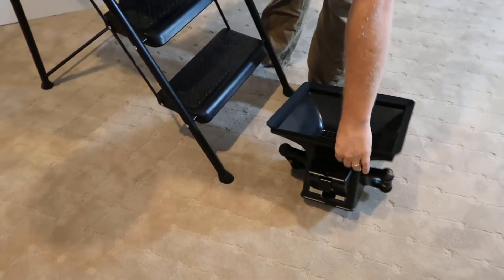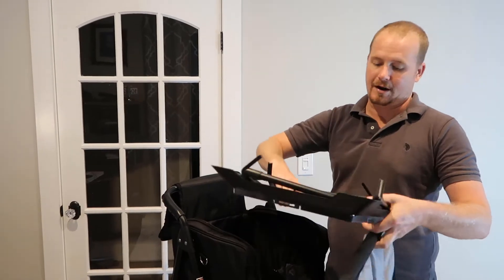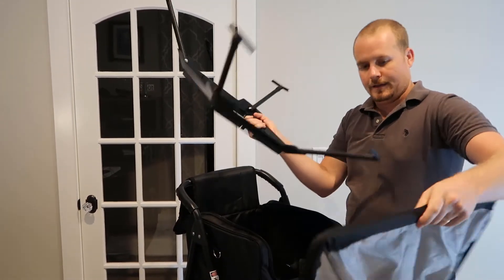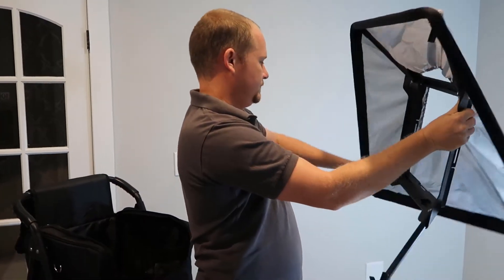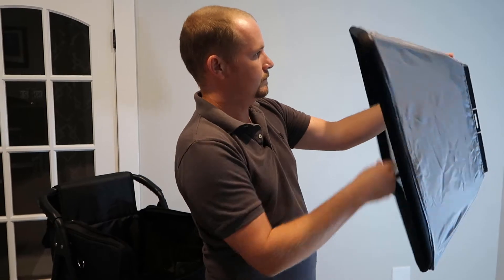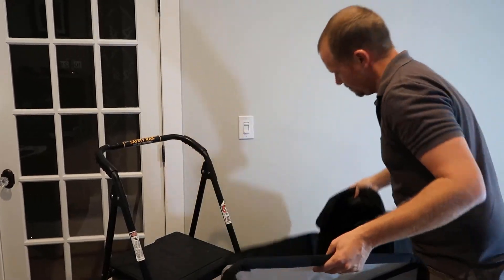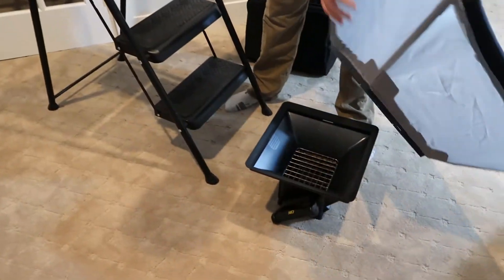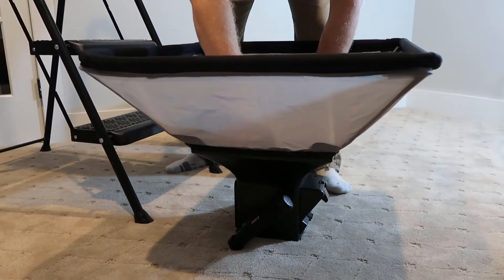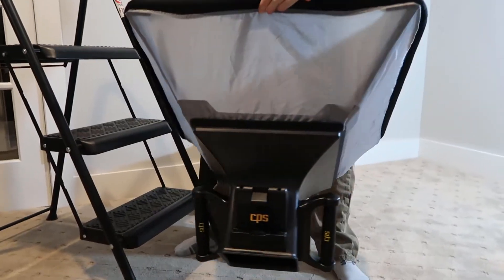The first thing we want to do if we're going to use it is pull out the hood and assemble it onto the bracket that it comes with. So this is the bracket. All you do is open these up and they snap into place — these arms. And then this snaps in here. It makes a little clip noise when it snaps in. So that's in place, right there.